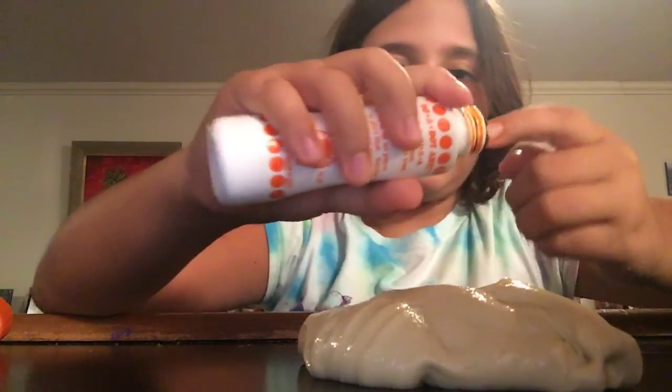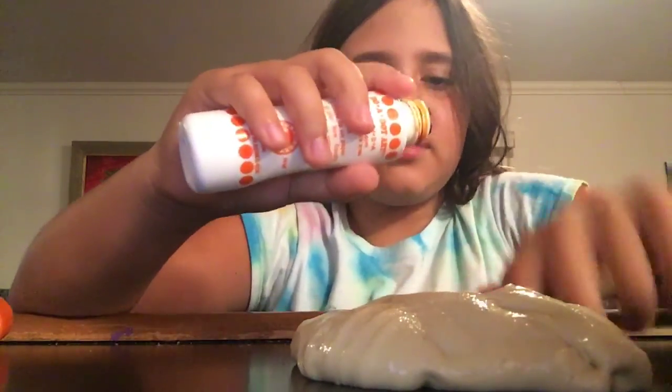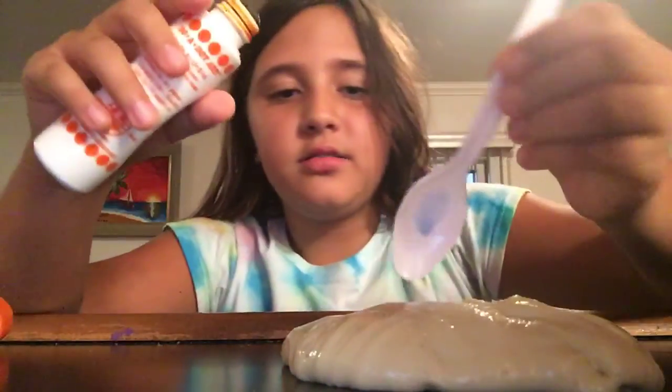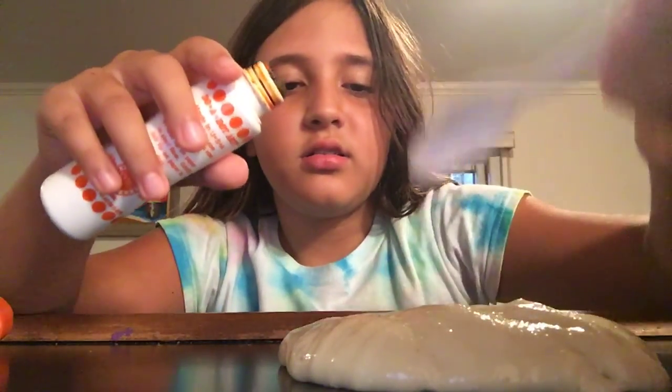Put some more of this in here to cover my finger a little. I have an idea — let me clean it off.